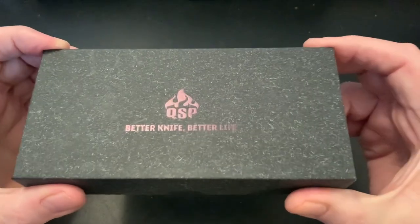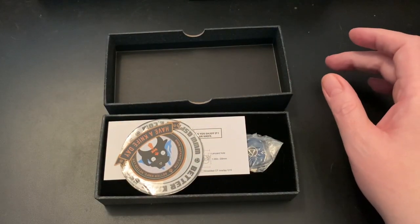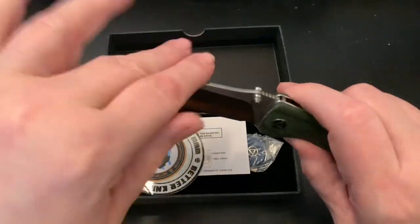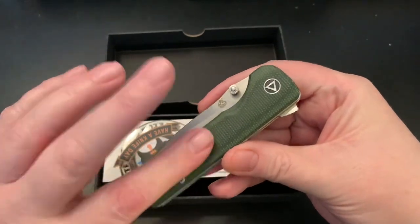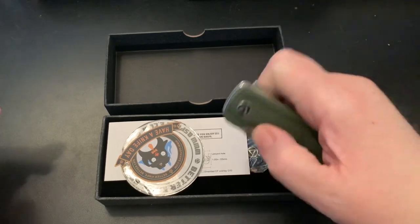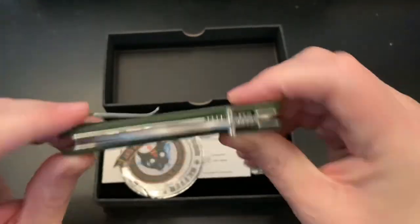This is about the QSP knife I got. You can see 'better knife, better live' — I really dig QSP. QSP makes Finch knives, that's probably why I like them. They seem to be high quality. By the way, this is the QSP Hawk. I once got one in blue jean micarta and gave it away, and I got a green micarta version.